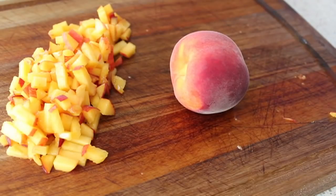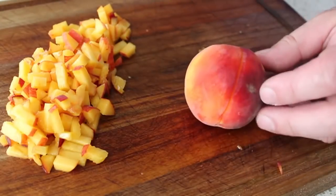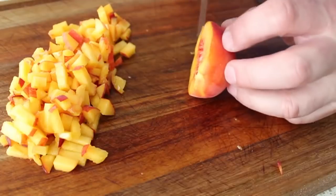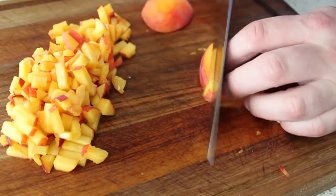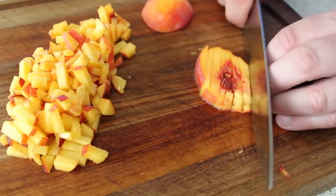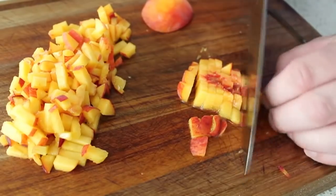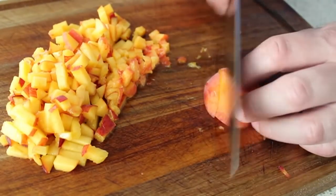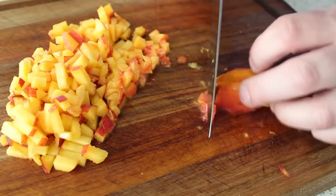Now on to the peaches. I'm dicing up some freestone peaches — freestone means if you cut around and twist, the fruit comes right off the stone, making it much easier to cut. Cut each half in half, then cut across one way and the other into a nice dice. If a peach has a soft bruise spot, it doesn't matter — in a coleslaw that's totally fine. Overly ripe peaches will still work.